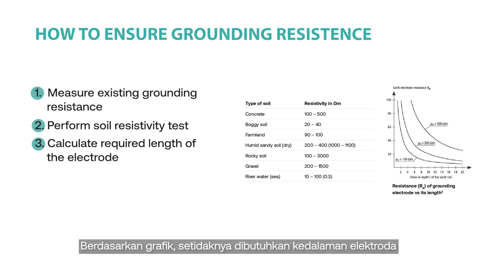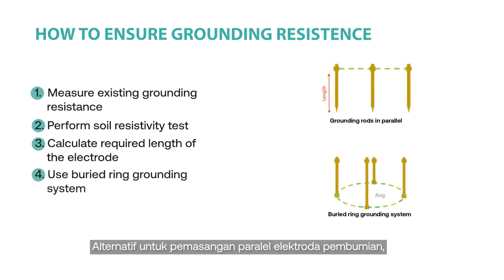From the following graph, at least 20 meters drive-in depth of electrode is required for concrete soil to achieve 5 ohms. Another solution is to install several rods in parallel. As an alternative to paralleling grounding electrodes, it is preferable to use a bare strap grounding system. Bare copper cable or copper-clad cable of at least 25 mm² could be buried around the powerhouse or PV array. A grounding box should be built to maintain the grounding connection as well as the soil condition.